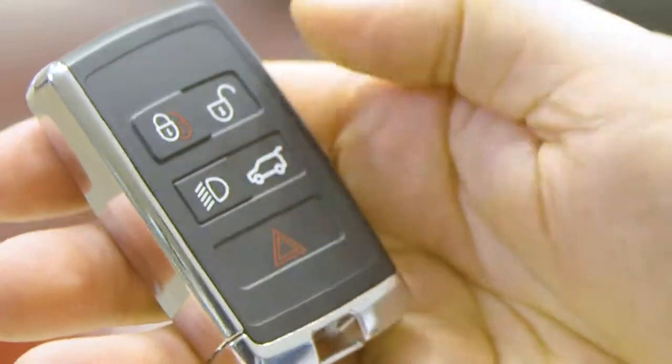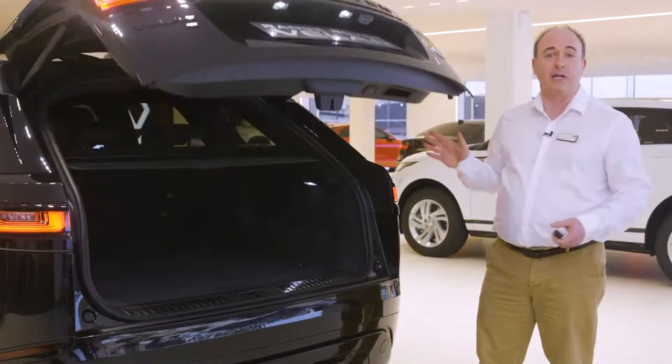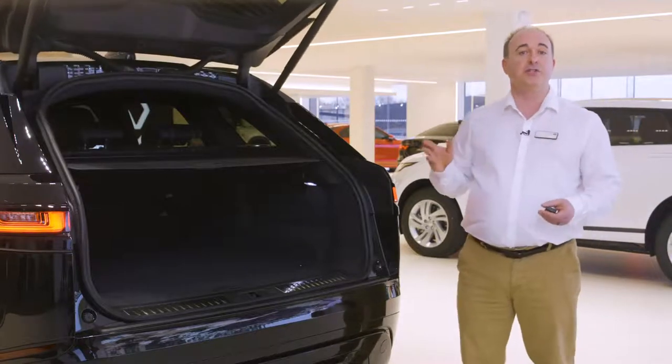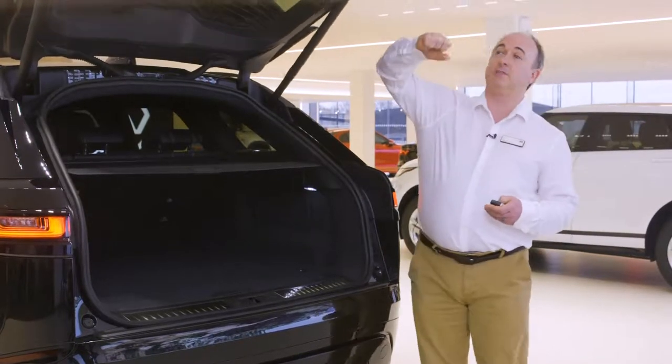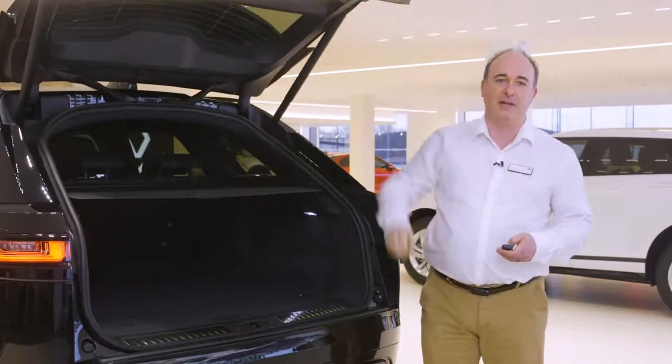Next there's a button to unlock just the boot. If you have a powered tailgate this will open or close the tailgate automatically, so do ensure there's space for it to safely operate. There are sensors that will stop it if obstructed, but you'll notice I use my arm rather than my head to demonstrate that.